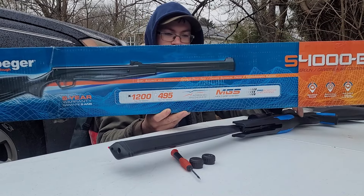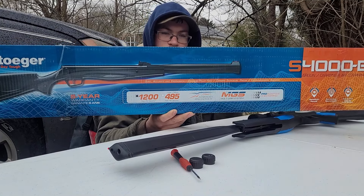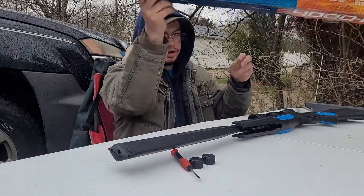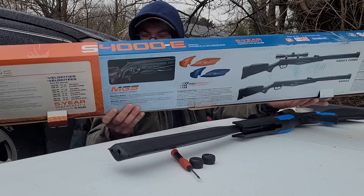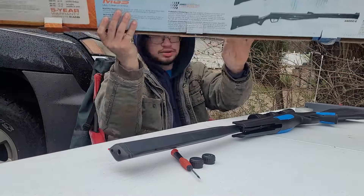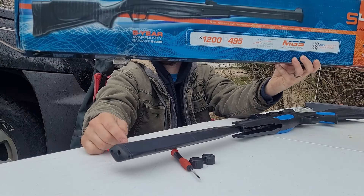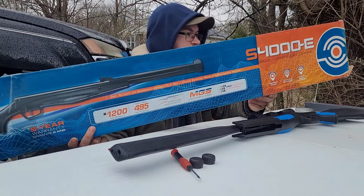The different colors — orange, blue, and regular black — all feel different and have different checkering on them. Some are more fine, some more coarse, so it really lets you tune it to your personal preference on how to hold the gun. It also has an adjustable trigger, and the front sights are interchangeable. I got an orange one that I can swap out for scoped applications. It claims 1200 feet per second.